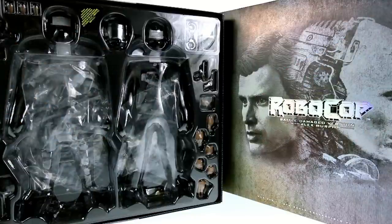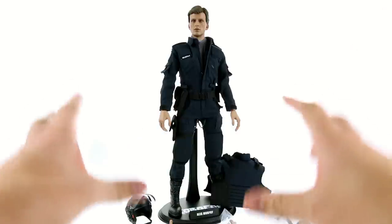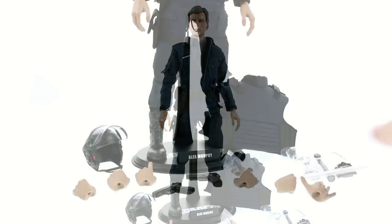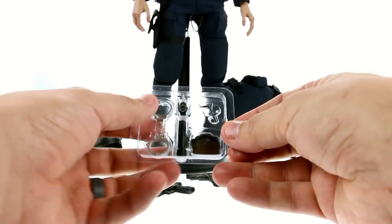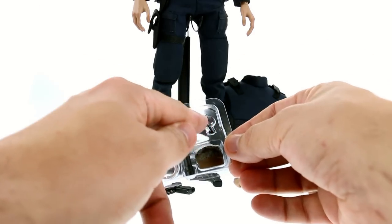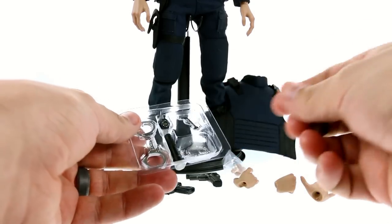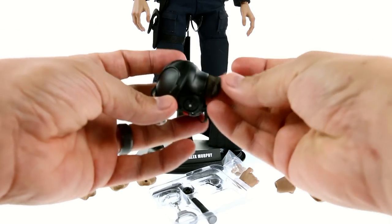Starting off with Alex Murphy first, since he's basically the brand new figure in this set. As you'd expect with Hot Toys, you get a lot of highly detailed accessories that are very specific to when Murphy looked like this — before he was changed to Robocop. In the clamshell you get a flashlight, a pair of handcuffs, a wristwatch, and two smaller add-on pieces. One is a microphone piece for the helmet, and the other is the back of his head — specifically the hair — designed to fill in how he would wear his helmet.